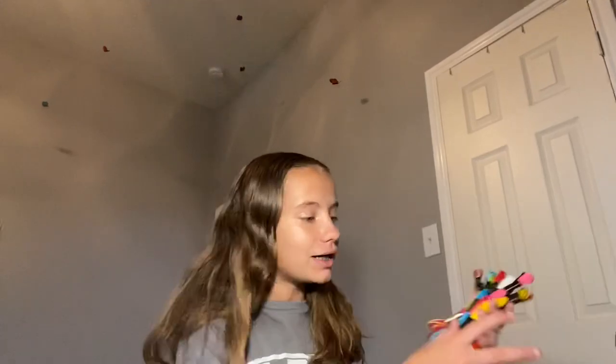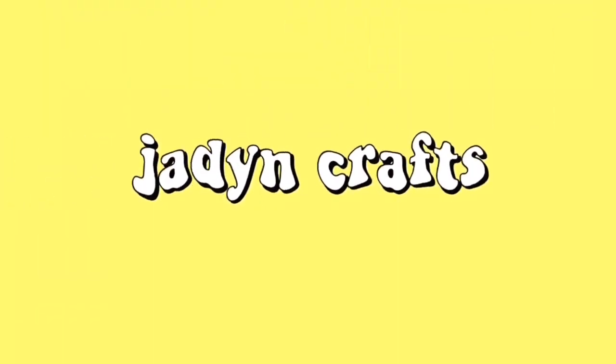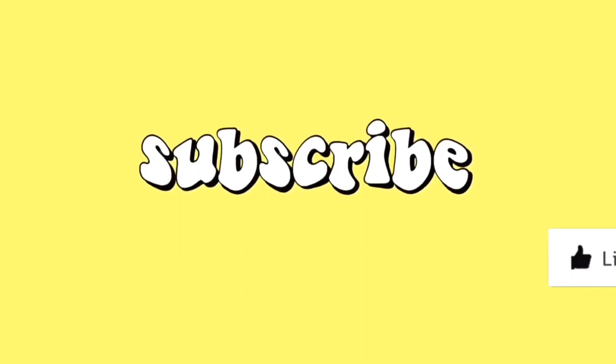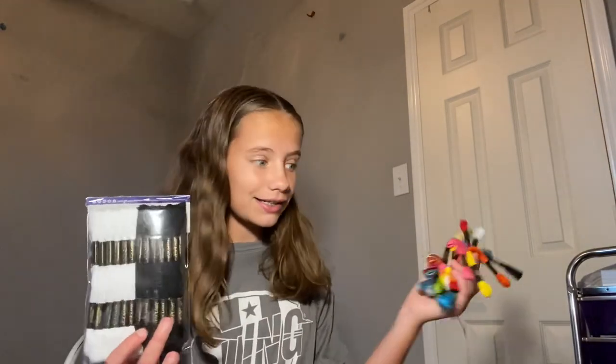Hi guys, welcome back to Jayden Crafts. Today I'm going to be organizing my threads. I got some new threads at Walmart today and they're pretty sick. I have this pack over here — I already unwrapped it.